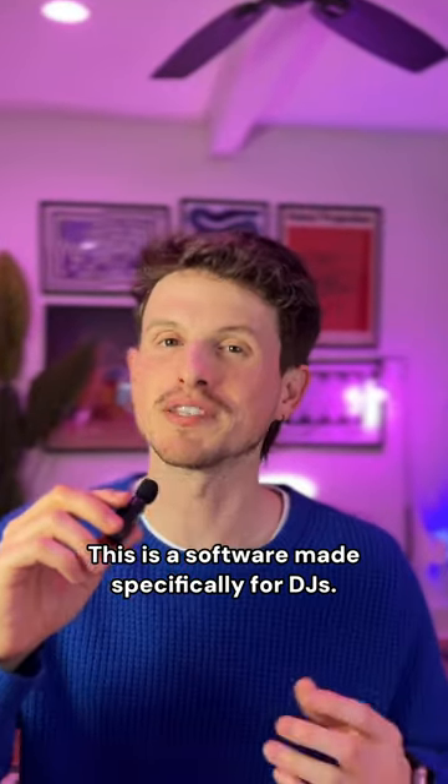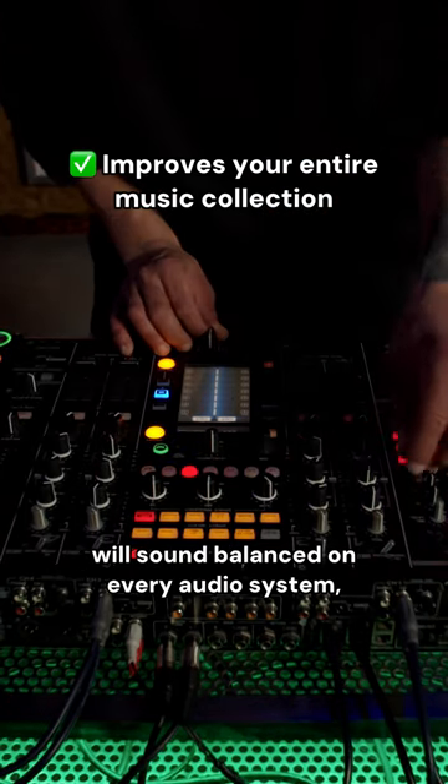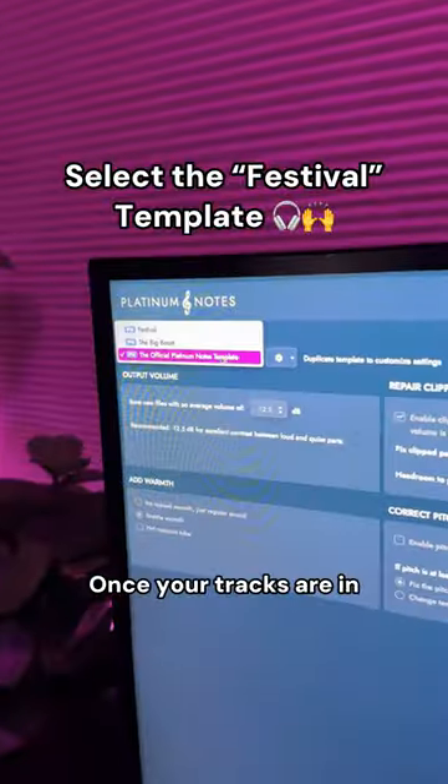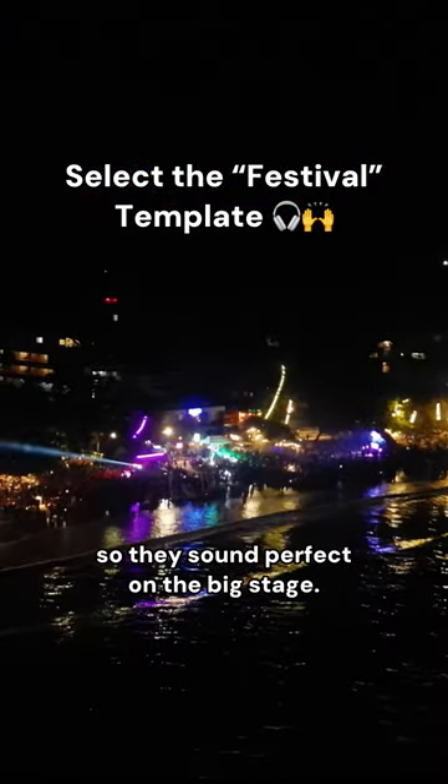This is software made specifically for DJs. It guarantees that every song in your collection will sound balanced on every audio system — from your laptop, speakers, headphones, club, or any type of environment. Once your tracks are in, just like the festival template, which gives the sound more presence so they sound perfect on the big stage.